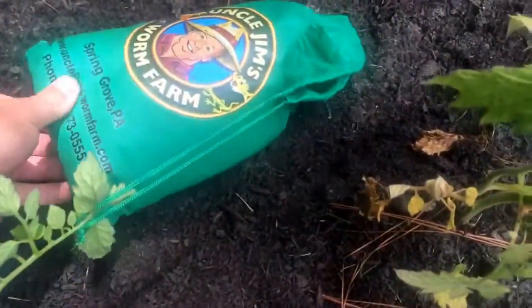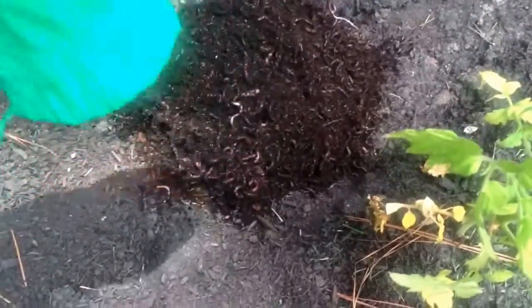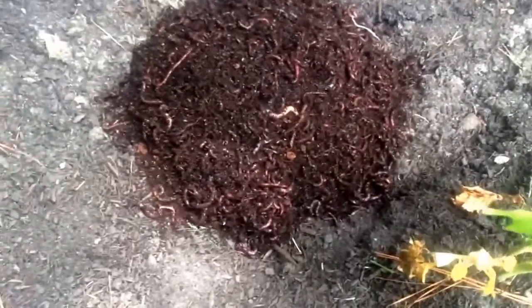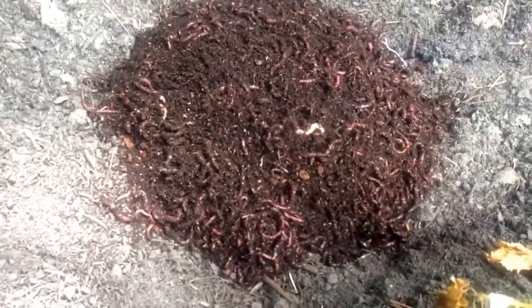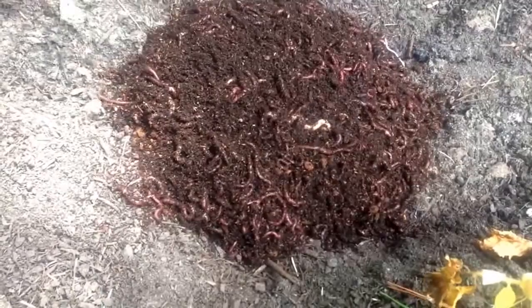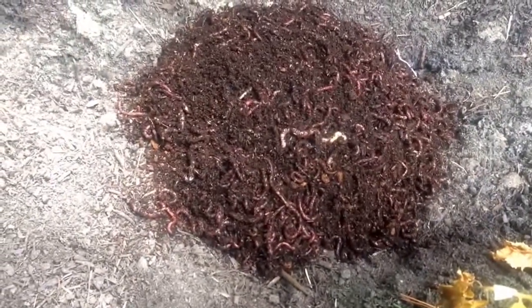I dug a pretty good sized area here. I'm going to dump them in. It says just dump the bag, so that's what I'm going to do. Oh boy, that's a lot of wormage. Oh man, they're doing great. They're definitely alive. You can see that is a bunch of worms. All different sizes — some are long, some are kind of thick, some are kind of thin.